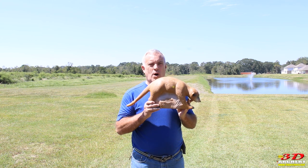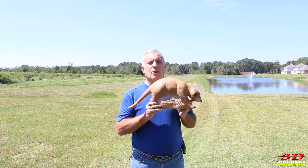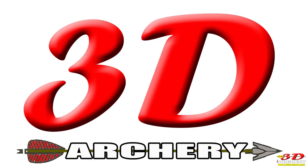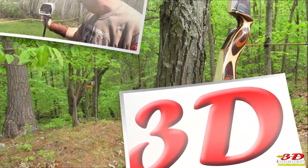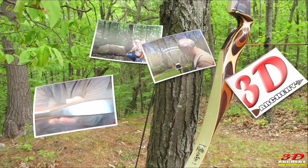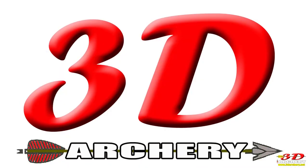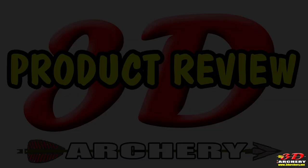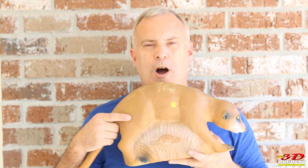This week in 3D Archery, we're going to take a quick look at the Walking Meerkat Target by Long Life Archery. Hey everybody, welcome to 3D Archery, Greg here. Alright, the Walking Meerkat Target by Long Life Archery.